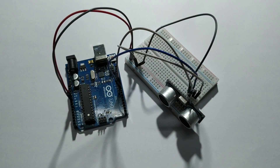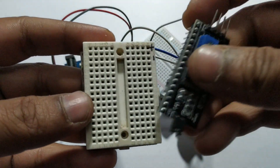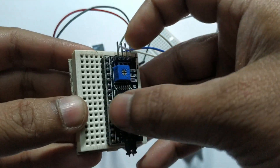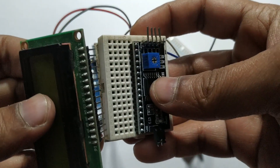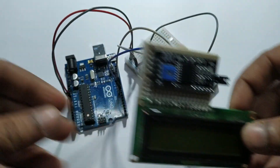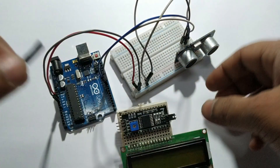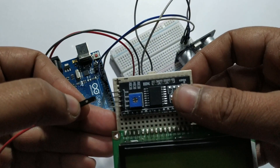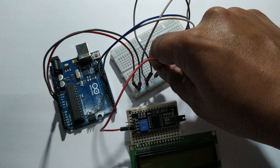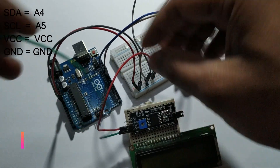Now I connect the LCD display. The I2C module is like a small breadboard. Connect the I2C module to all 16 pins — connect all 16 pins in front of the LCD 16 pins. VCC pin of the I2C module goes to VCC. GND pin of the I2C module goes to GND.